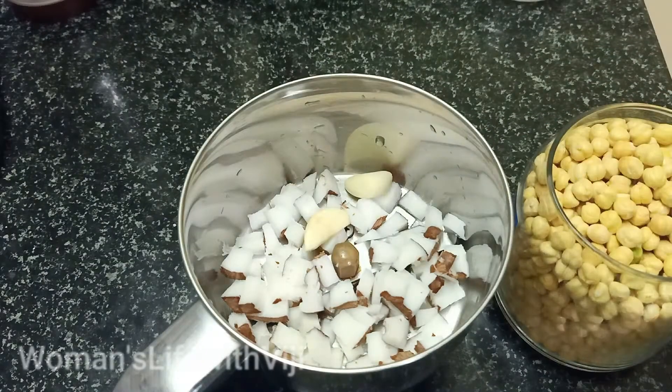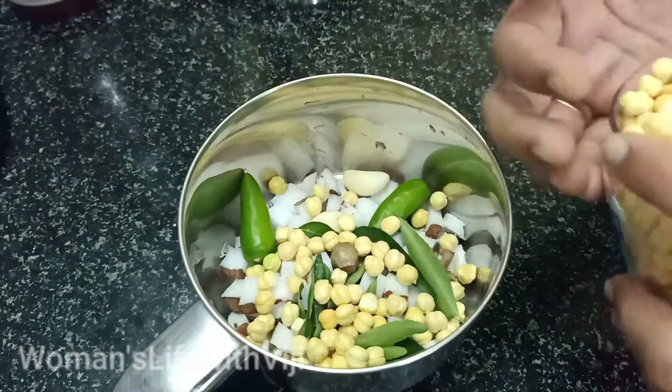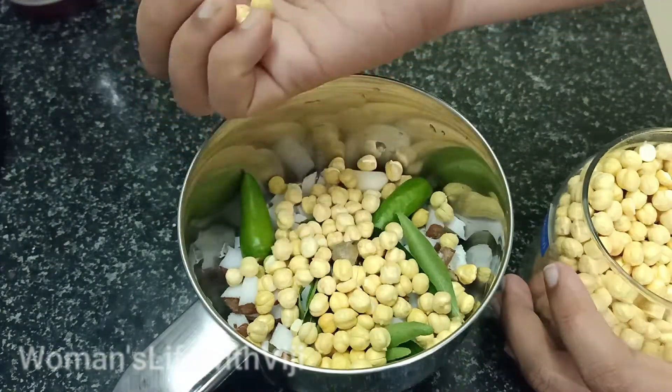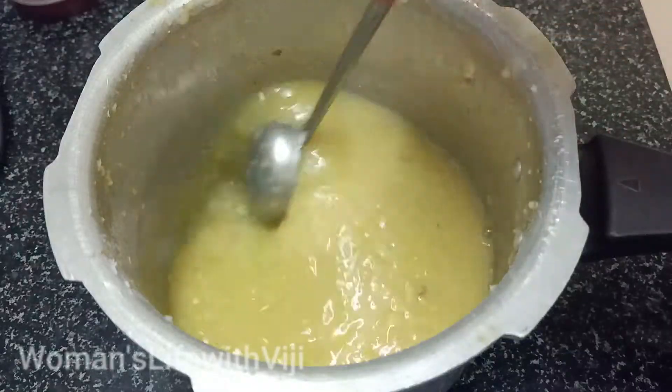you will need a tip for the chutney. You will need the chutney. Let's do the chutney — if it is cut up,